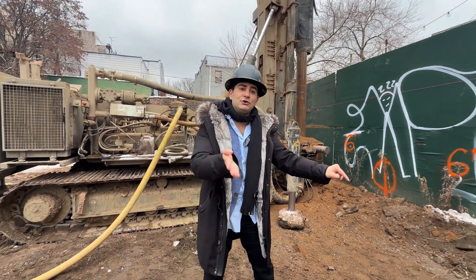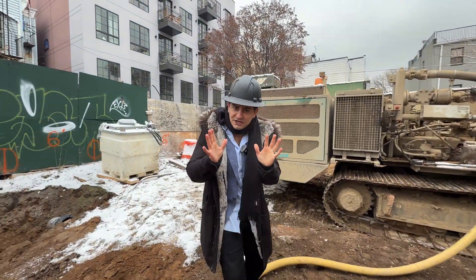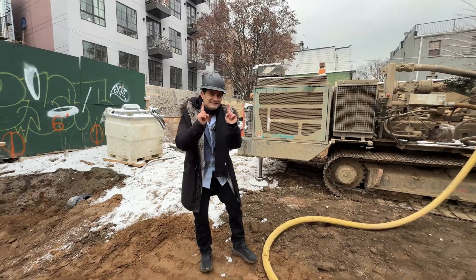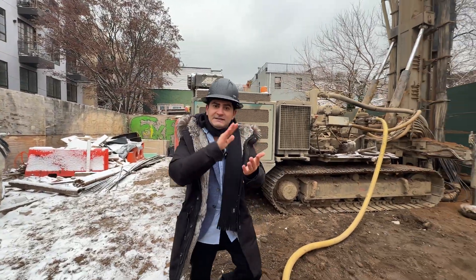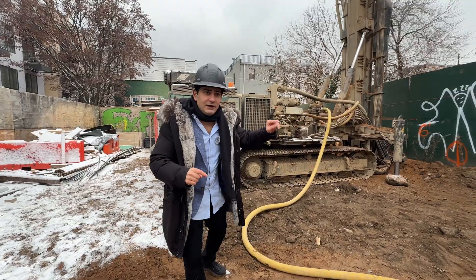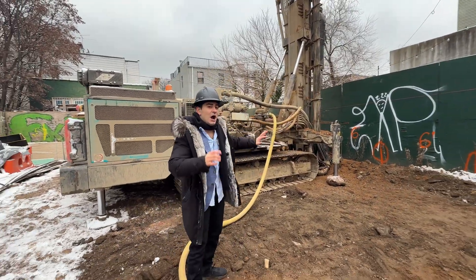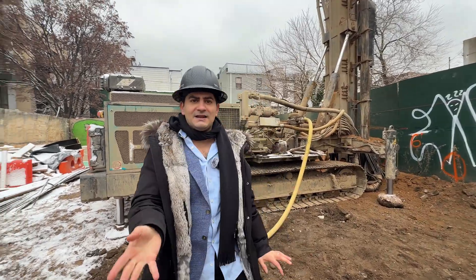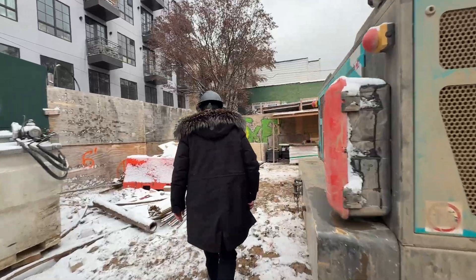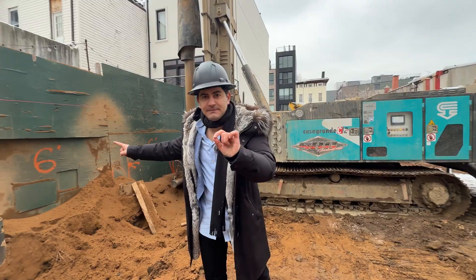Let's talk costs. With the $400,000 line item for foundation, $100,000 of that is for piles. We have 20 piles, so you can do the math — $5,000 each, labor inclusive. These machines — the compressor and the pile driver behind me — are about $450,000 each if you're in the game; if you're not, you're probably paying around $550,000. We've already driven three piles.